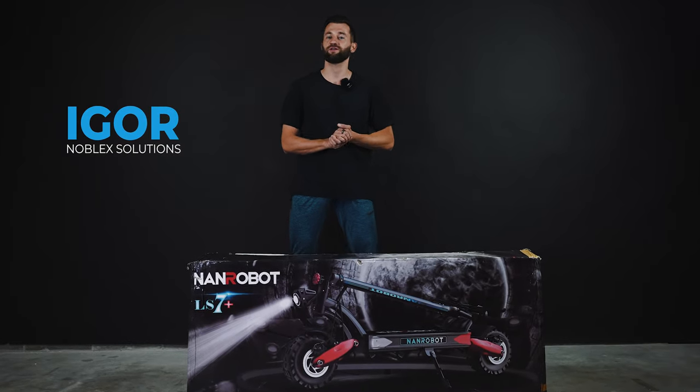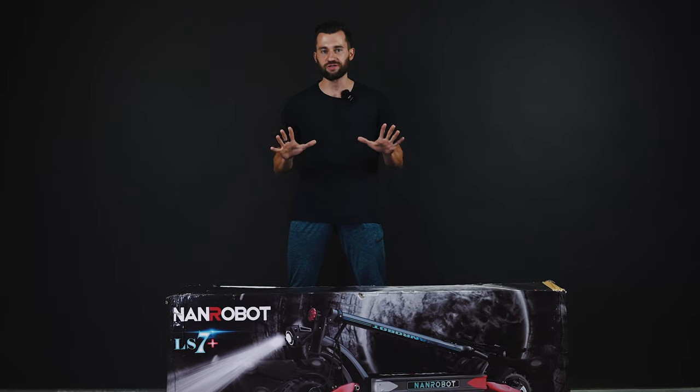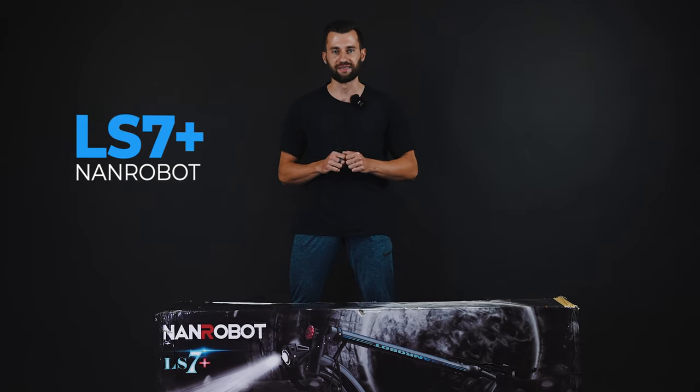Hey guys, I'm Igor from Noblex Solutions and today we're going to unbox the brand new and hugely anticipated NANDROBOT LS7 Plus.